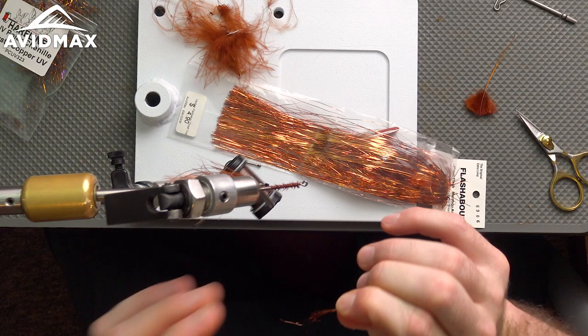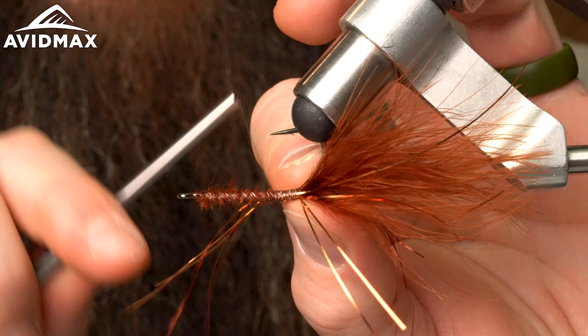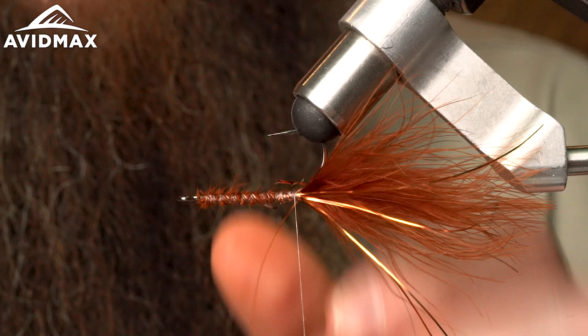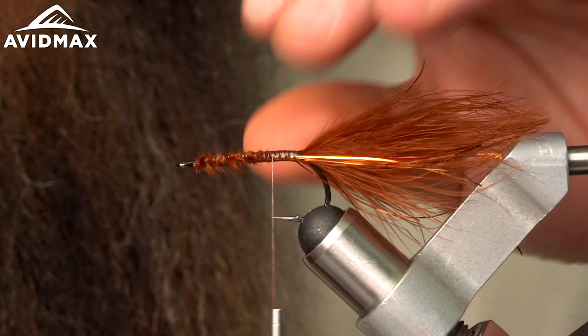Same thing with the other clump of flashabou — make them even, tie that in the middle and work it right on the side of the fly, then fold the other piece back over. Now evenly on each side, the tips are kind of matching up to the tips on the blood quill.